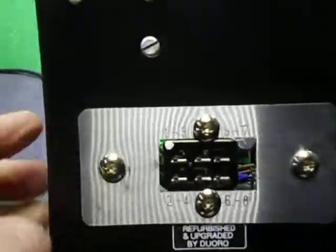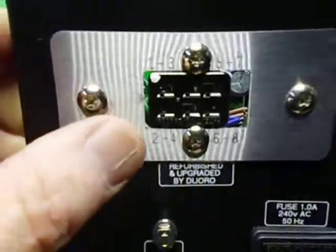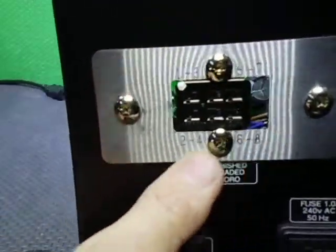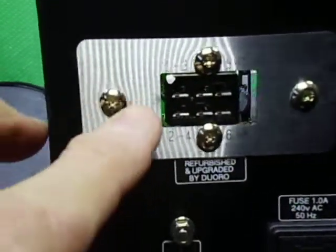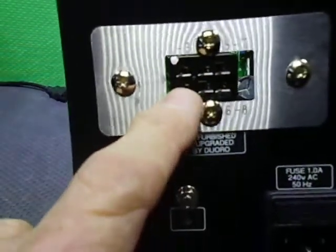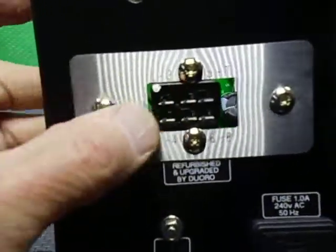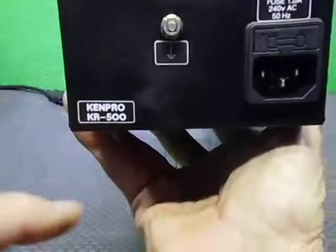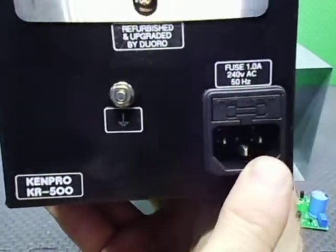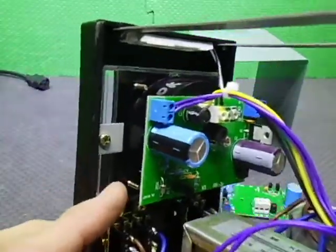On the back, the first thing you'll probably notice is it hasn't got the original terminal block. I've replaced the terminal block with a stainless steel plate which is etched with numbers. I've put a six-pin Cinch plug in there — this was originally made up for an eight-pin Cinch plug but the six-pin one still fits. I've also installed a fused IEC socket and an earth bolt.